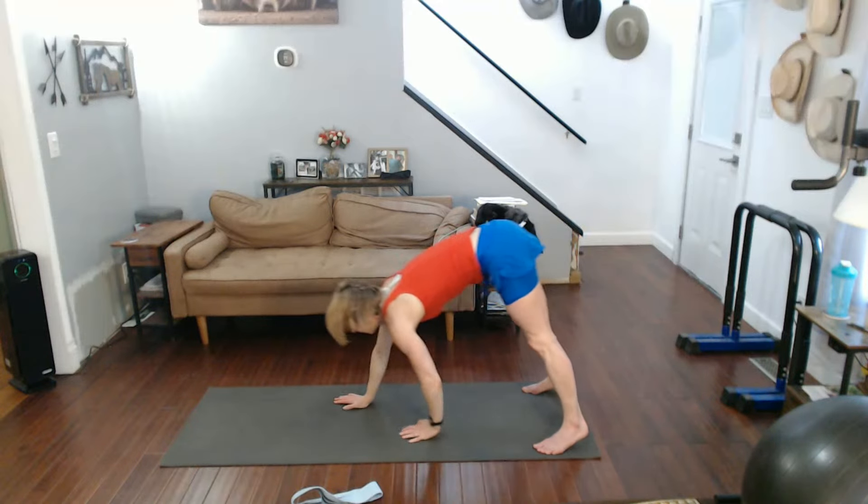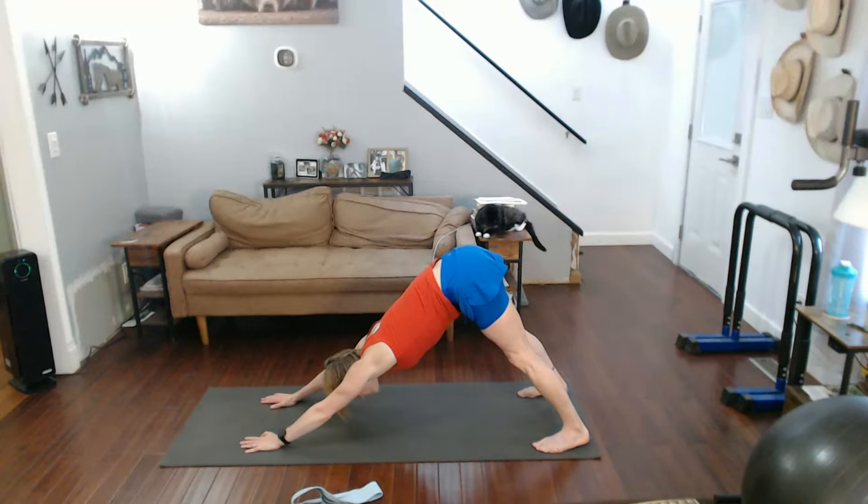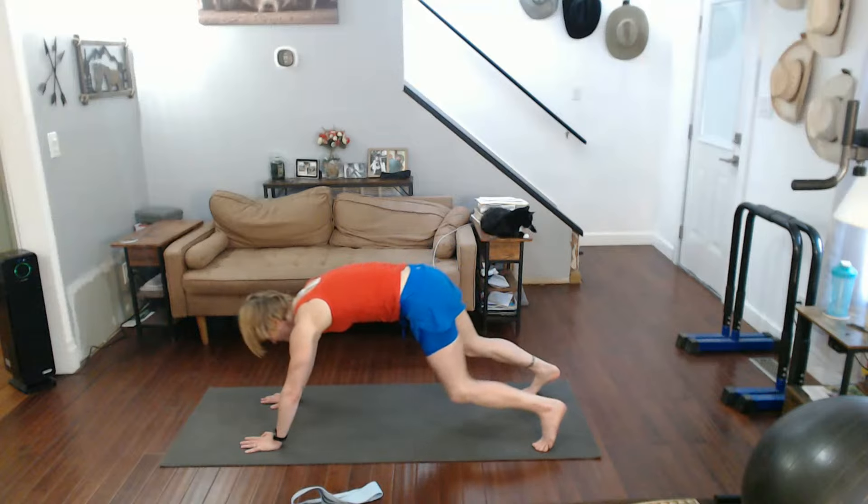Walking it out and pushing it back to downward dog. Come on down.